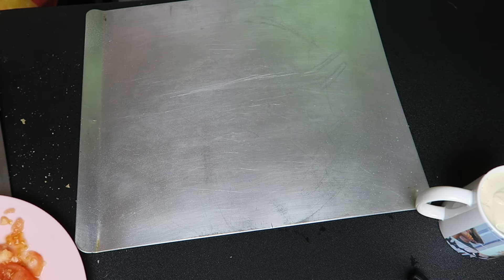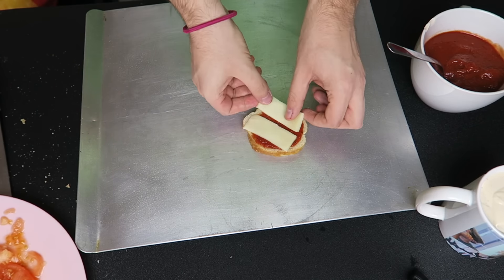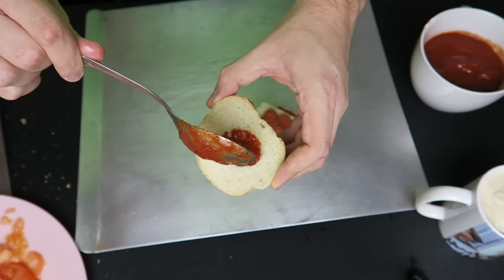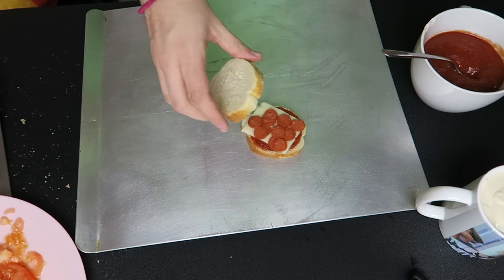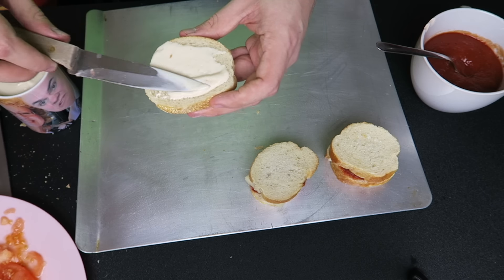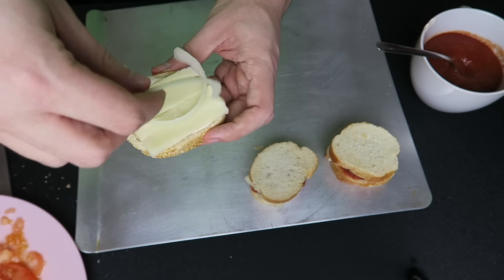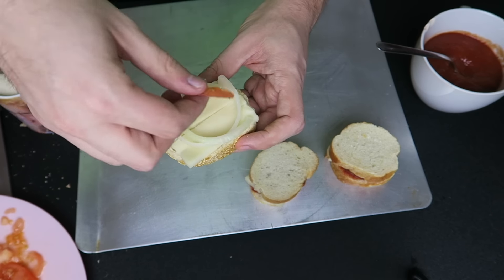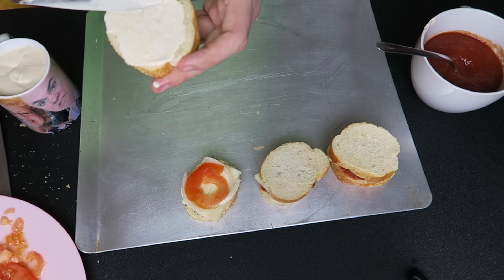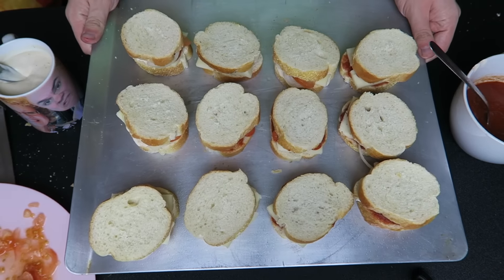Now we're gonna take the pan, spray it with some cooking spray, then take one of the breads and put some sauce on it, add the cheese and toppings which are pepperonis, then another piece of bread with sauce on top — and that makes your little pizza s'more. For the white one, we're putting some alfredo sauce, cheese, onions, and tomatoes. This one is basically vegan besides the cheese and the sauce.